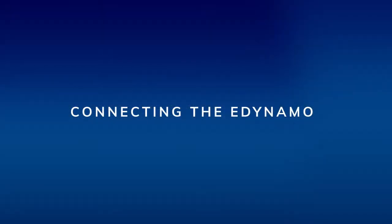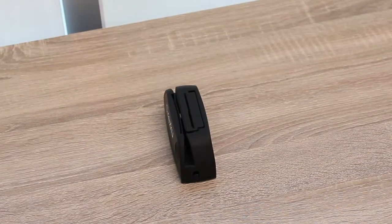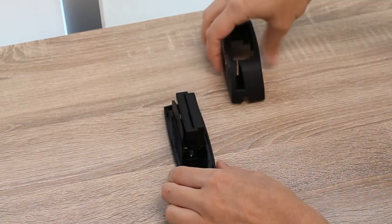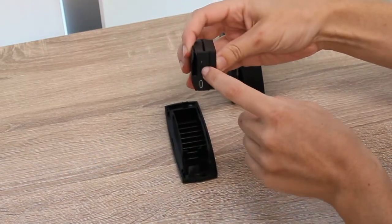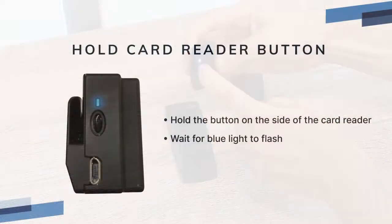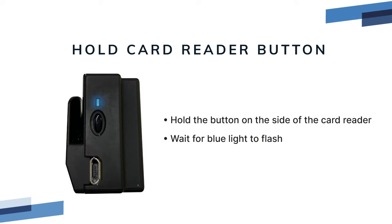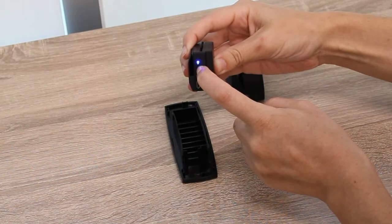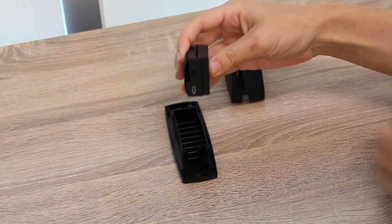Connecting the eDynamo to Rescue POS. When the card reader is fully charged, you're ready to connect it to Rescue POS. Remove the card reader from the case. Hold the small button above the charging port until the blue light flashes rapidly. It's now in pairing mode, indicated by the slow blinking blue light.